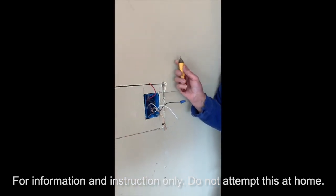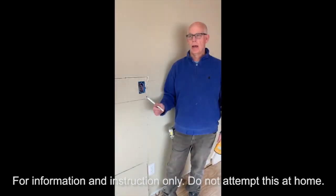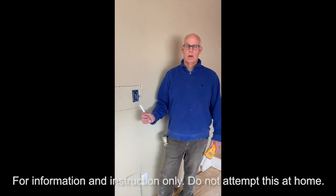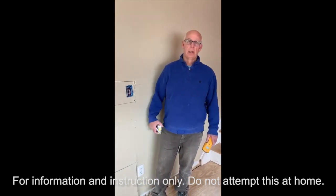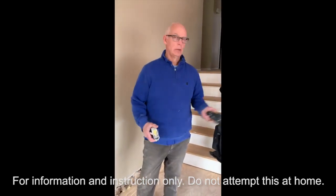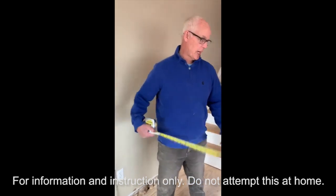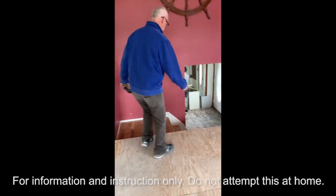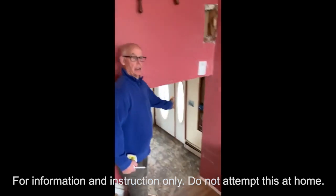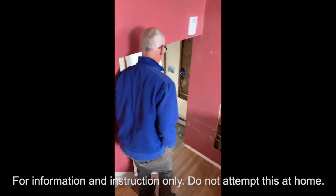One of these will be a traveler — it will travel electricity back and forth between the two switches. Now that we have the box in place, I want to talk about running wire across the room. You're going to need a measuring tape, pencil, a level, and a stud finder. We ran a wire across underneath the crawl space to the switch by the front door so you can turn on the dining room ceiling lights as soon as you walk in.